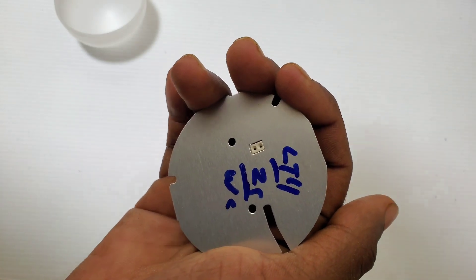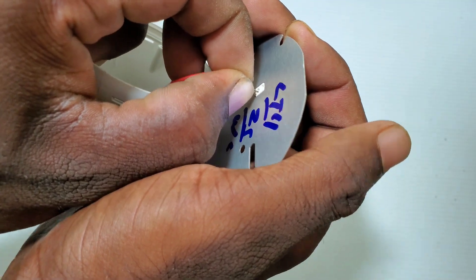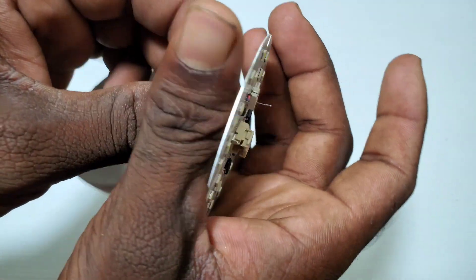I am using these connectors. It had different wires from different devices. I can't fix it. The other piece of it is full.